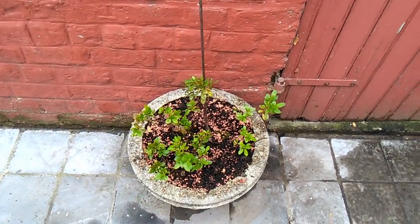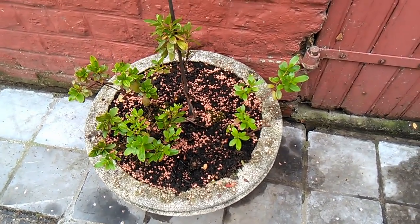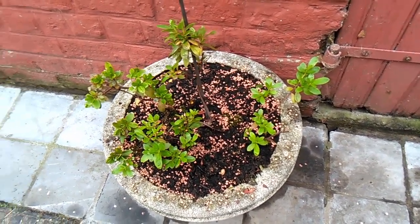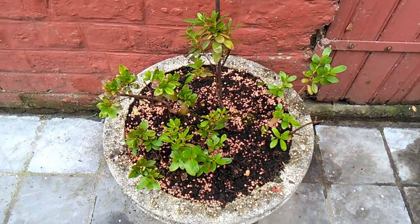I mentioned before that I have some other plants, and what you're looking at now is an azalea.